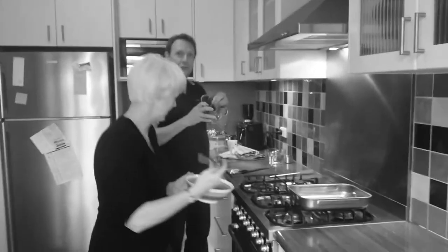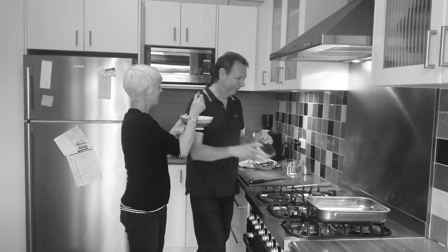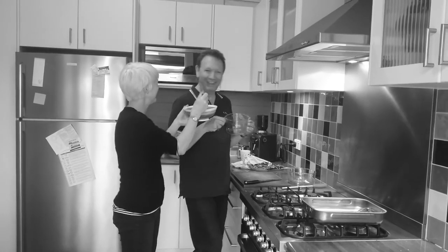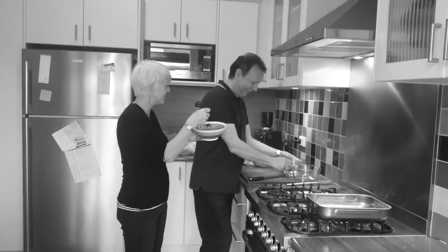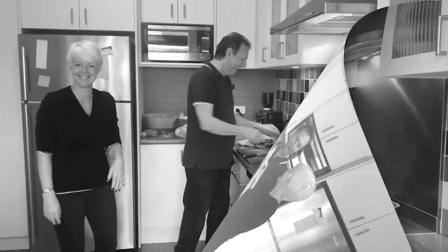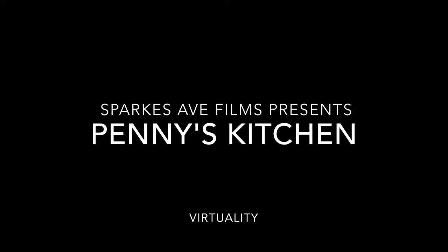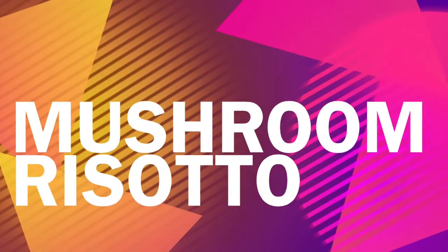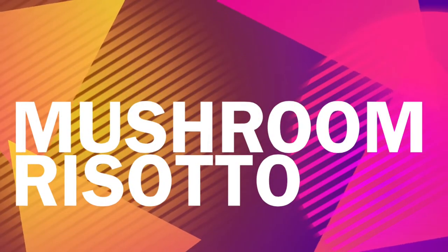We have mushrooms over here. Do you want to eat some? Very good. Just try some. Very nice. And in here we have what we have here? Rice. Mushroom risotto.